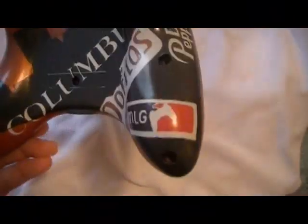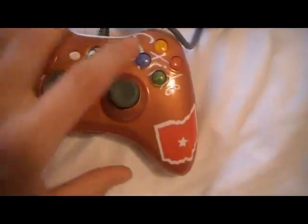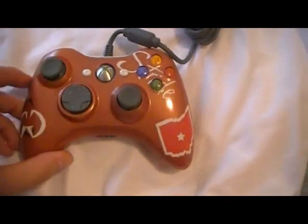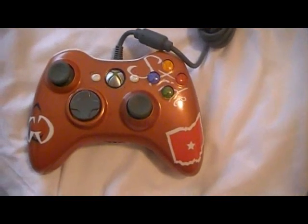And then also the blue and the red are metallic. It has orange lights. And I really hope you guys like it. And when I get it signed, I'll post a video ASAP for you guys. Thanks for watching.